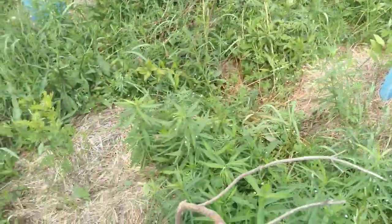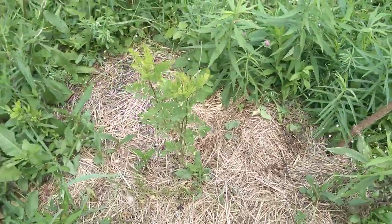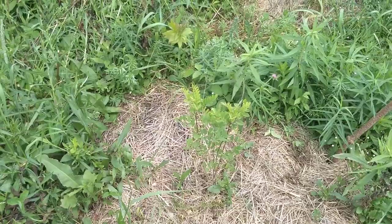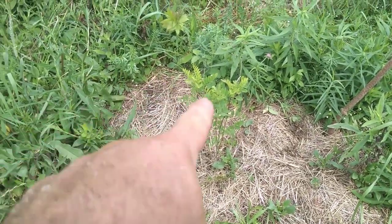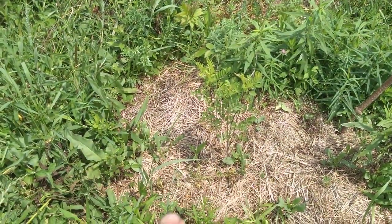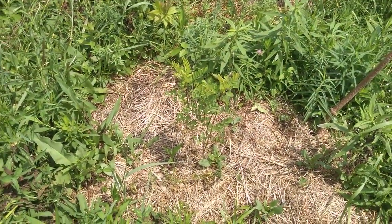I also planted some Amorpha fruticosa as a nitrogen-fixing native shrub here, coming up, also in the leftover manure and urinated straw bale from when the animals ate it this winter.